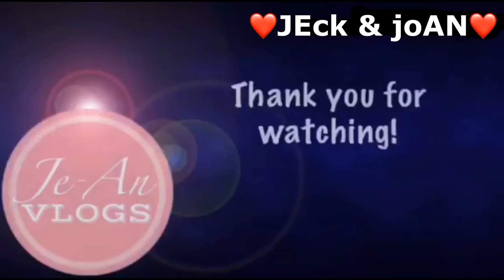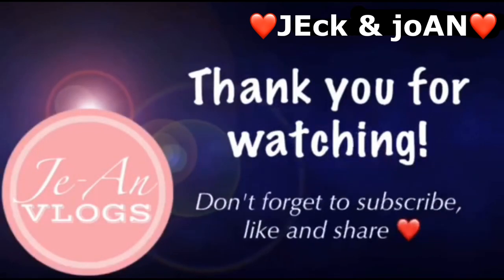Muli po, ito si Ann o Joanne ng Gian Vlogs na muling nagpapasalamat po sa inyo sa lahat ng mga suporta ninyo sa amin. Maraming maraming salamat po sa uulitin. Bye! Bye!